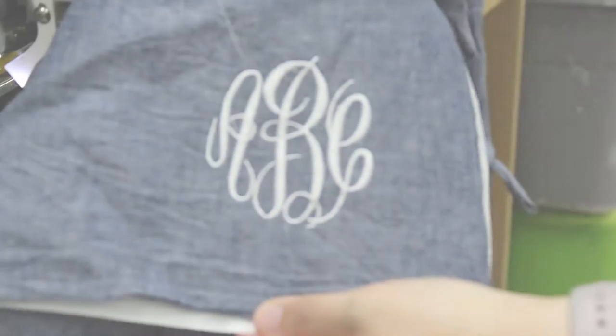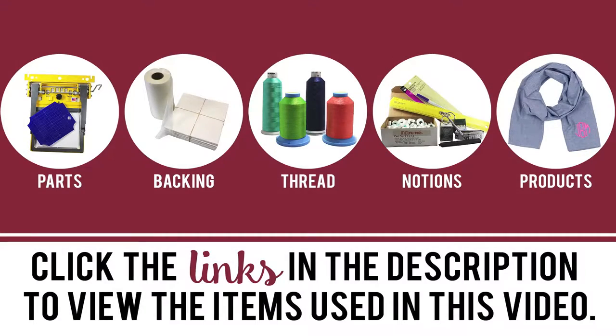When your sew is complete, remove the product from the frame and tear away the backing. There you have a finished product. Click the links in the description below to view the items used in this video.